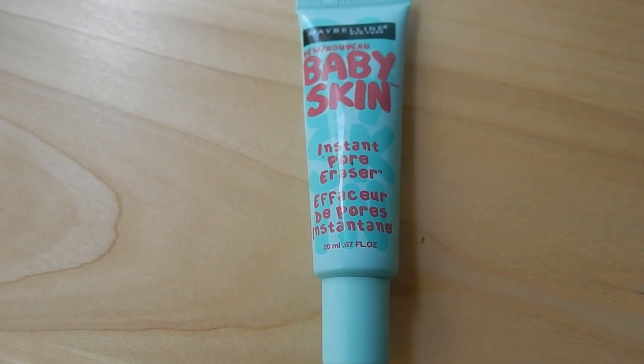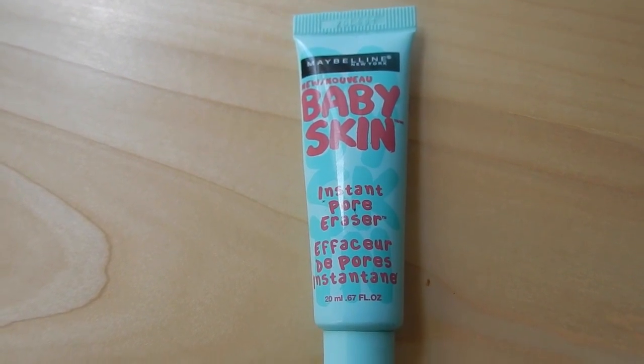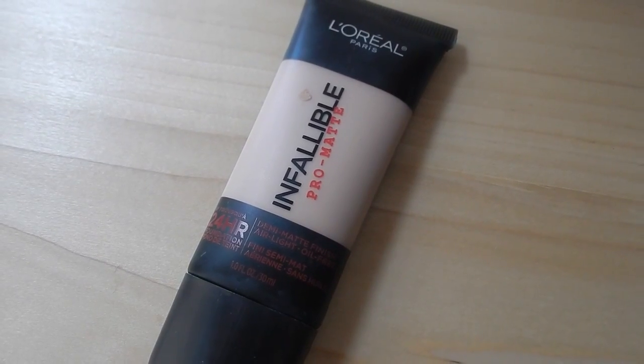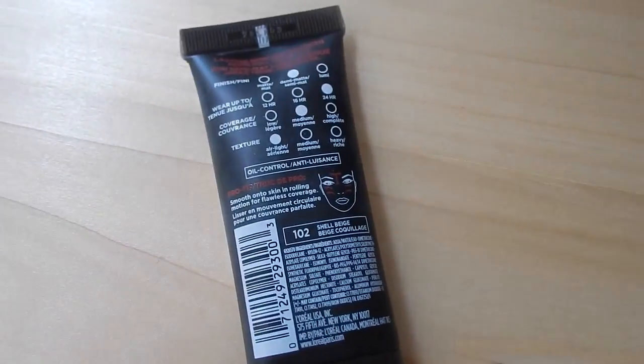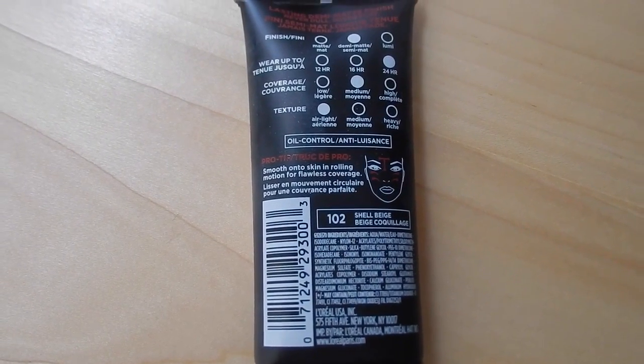First I'm going to prime my skin with the Baby Skin Instant Pore Eraser from Maybelline. It provides a really smooth surface so that my foundation glides on nicely. The L'Oréal Infallible Pro Matte Foundation is awesome but it really sticks to your skin, so the primer helps it go on smoothly. This is color number 102 — a very pinkish undertone — which will blend better into my neck since I'm not tan.